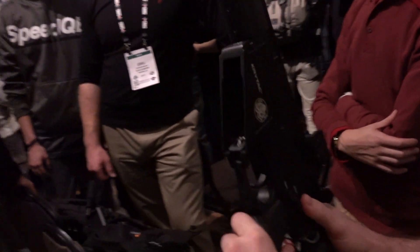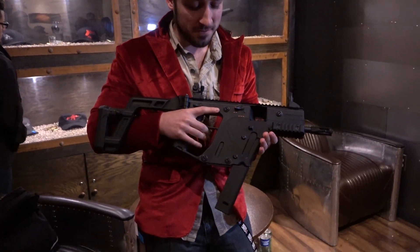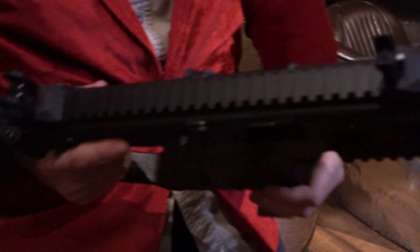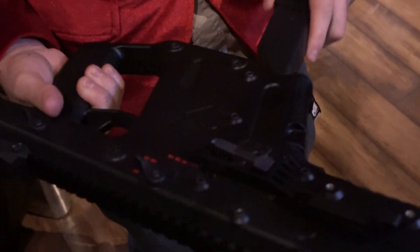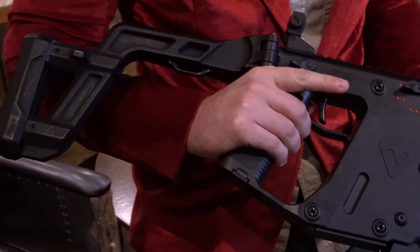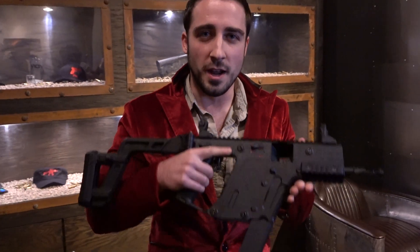There you go. So we finally got our hands on the actual Kriss Vector AEG from Kriss Arms and Krytac. Looking at it — really cool. It has much of the functionality of the real one: magazine release right there on the side with the AEG magazine. All the familiar workings — folding stock, all that jazz. Top shelf airsoft.